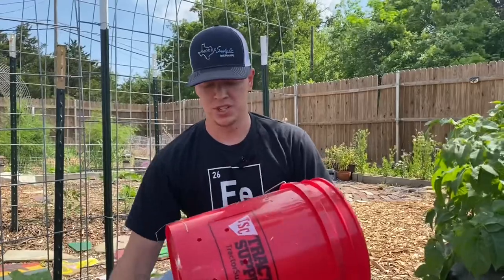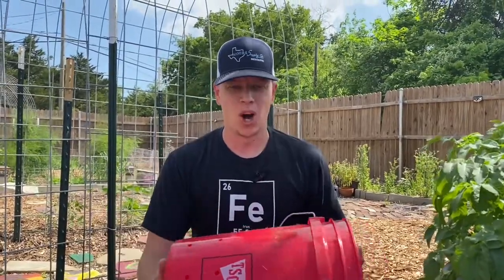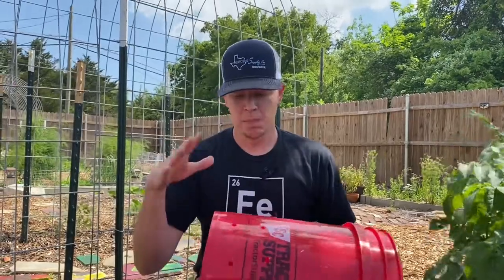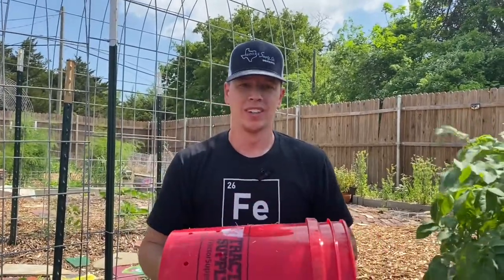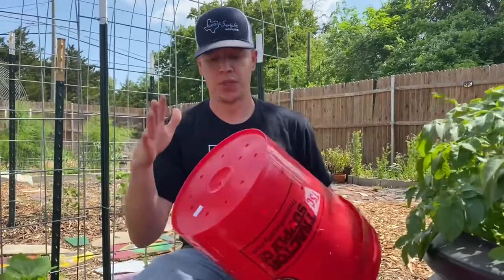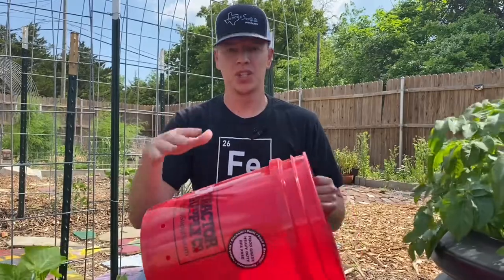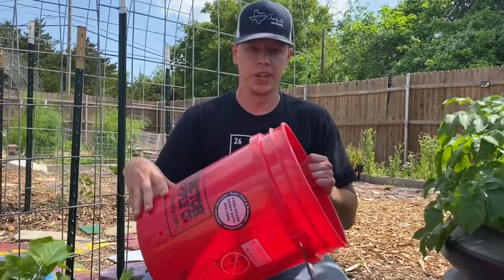The purpose of the holes is just so that your worms are not waterlogged. You don't want them sitting in water because that's not good for them. But you also want it to hold some water, because you want your worms to be wet and moist at the same time. So that's what the holes are for. Now I'm going to hand it over to my wife and she's going to show you what we put in and how we layer it.